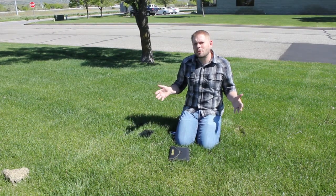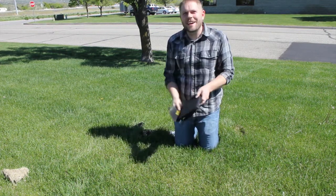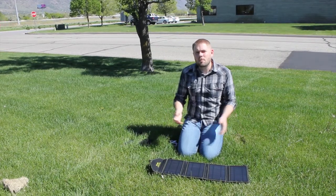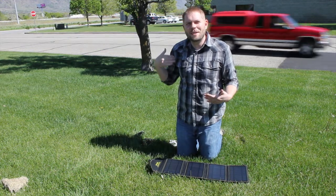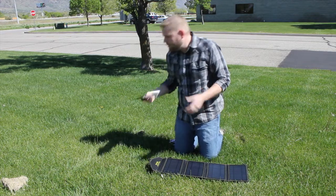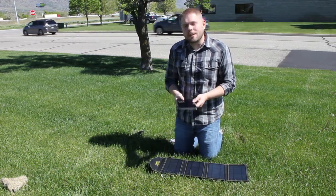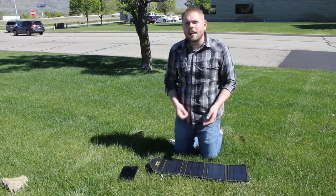Here we are out in — well, the parking strip by the parking lot of the Food Insurance corporate office. I've brought our SunJack out here and we're just going to toss it out here in the sun. Since this SunJack model has two USB ports on it, we can charge the battery and also charge a device simultaneously. The device we brought today is a Galaxy Tab Pro — the 8.4-inch version, about the same size as an iPad mini — and it is completely dead. We'll plug that one in in a second and see how it charges.